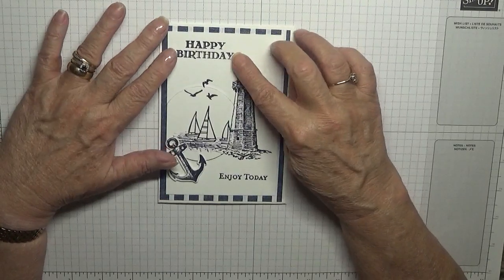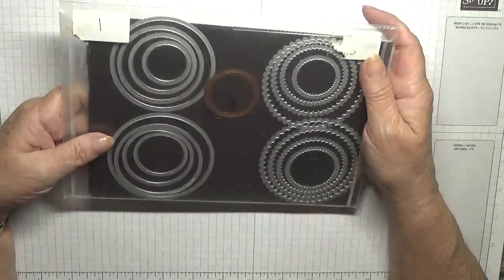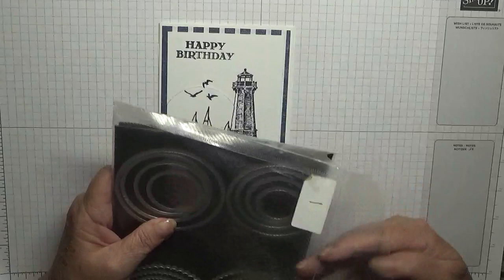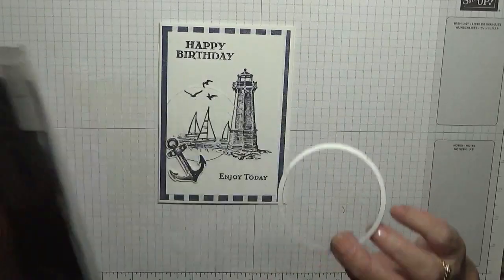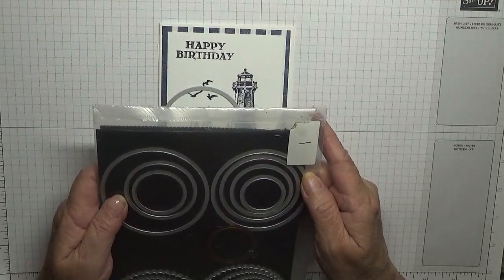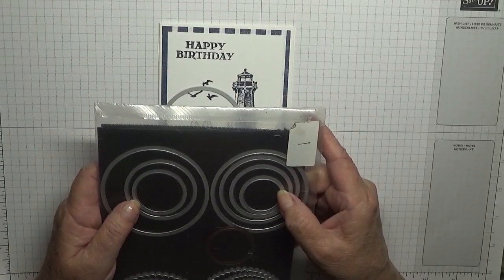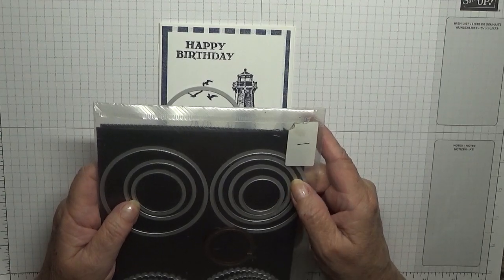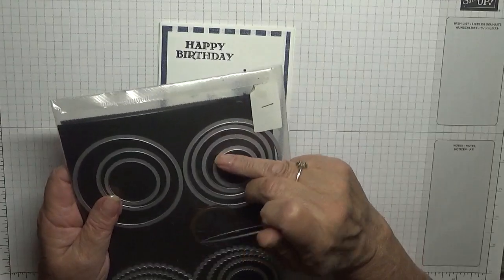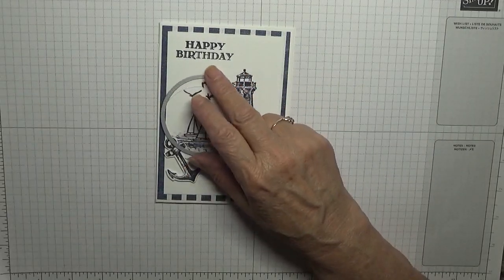I'm also using the circle dies. We'll be using the third from the right — it's number six — the smallest one being number one, so this is number six and we'll be using that.